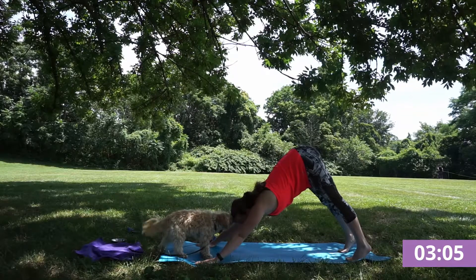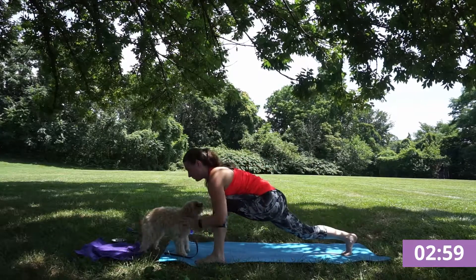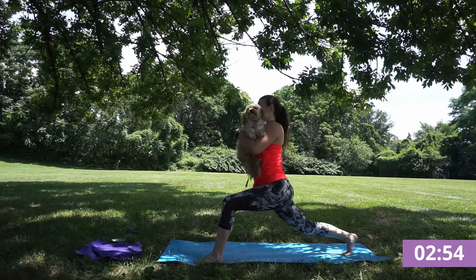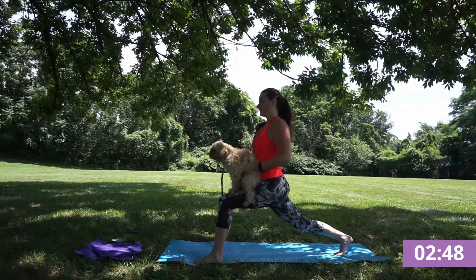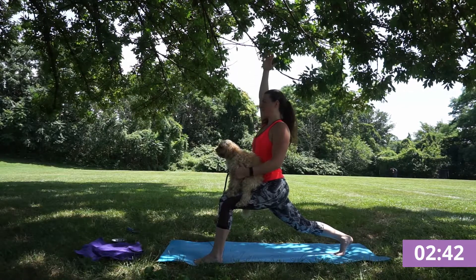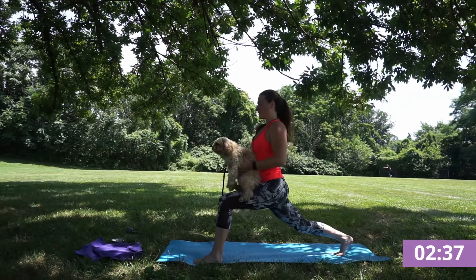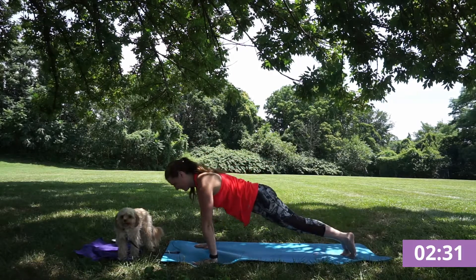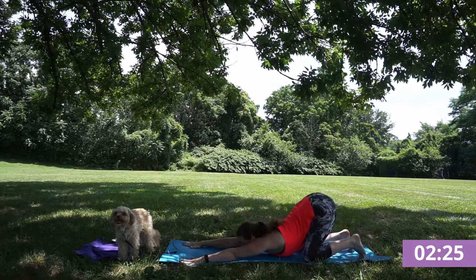Finding down dog. Inhale left foot to the sky, exhale squeeze your core, step into that full lunge, plant through your heel, inhale arms rise, crescent lunge. Feeling nice and strong here. Letting your hands frame your foot, inhale find your plank, exhale lower down. Inhale cobra or upward dog, exhale child or down dog.